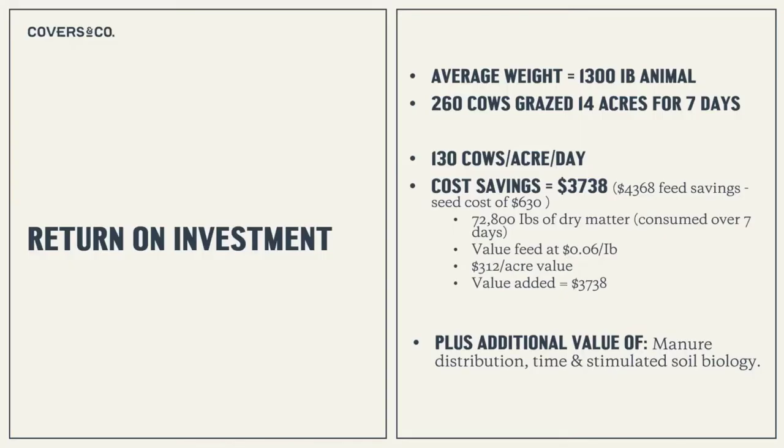On the economics: our average cow weight is 1,300 pounds. We had 260 cows grazing 14 acres for seven days — that's 130 cows per acre per day. The cost savings: 72,000 pounds of dry matter consumed over 72 days, at 40 pounds per cow, valued at six cents a pound if buying hay, worked out to $4,300. Minus $630 in seed costs, we had a significant cost savings and value added of $300 per acre off an old hay stand that wasn't going to regrow anything.